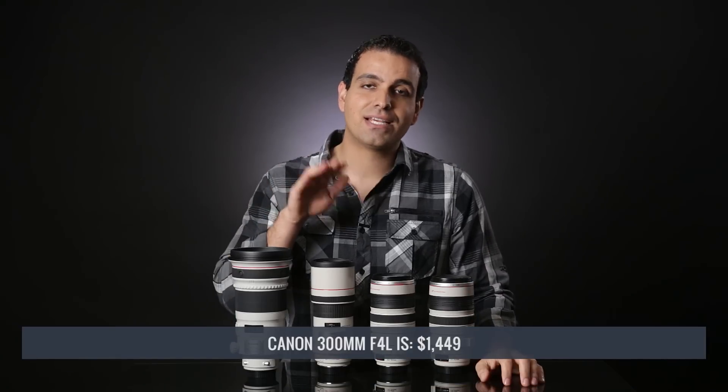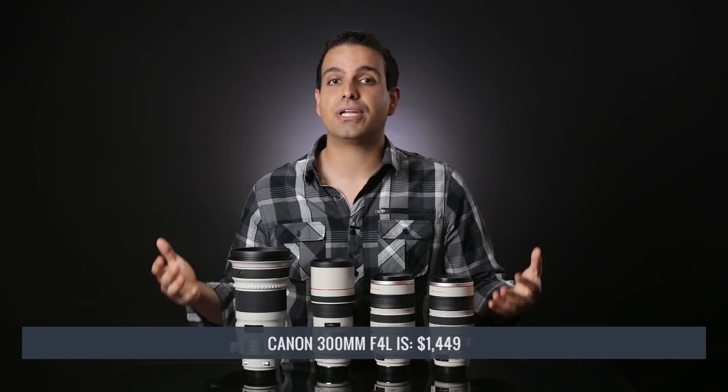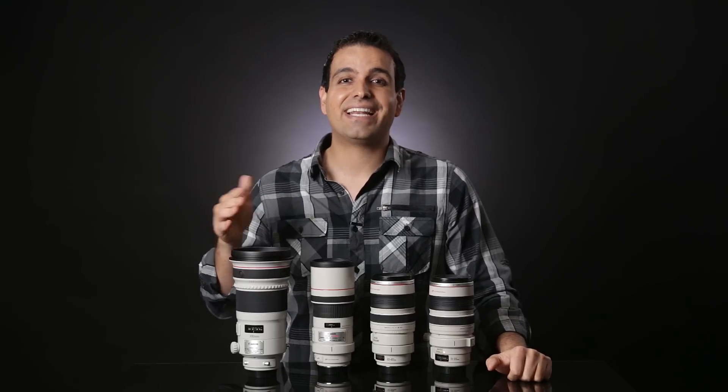For less than $1,500, you can get the 300mm f4L IS, which gives the best bang for the buck if you need the 300mm focal length with good low light performance. Its visual and aesthetic performance is extremely similar to the 300mm f2.8 — I'd say it's about 90 to 95% of that lens — yet it costs two and a half times less. This makes it probably the best deal in the 300mm lineup: fantastic image quality, great aesthetic quality, and overall good low light performance. This is the one I can recommend.